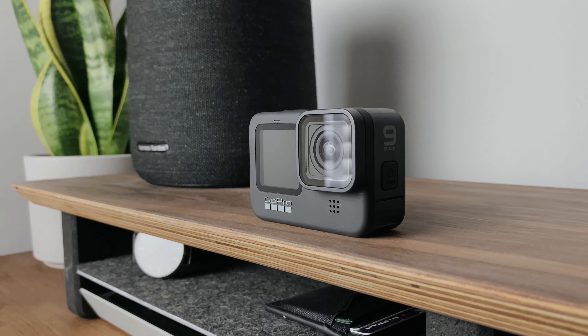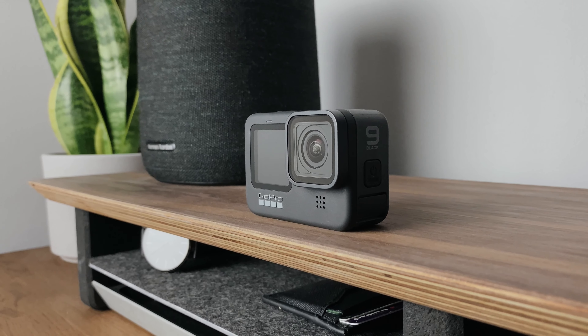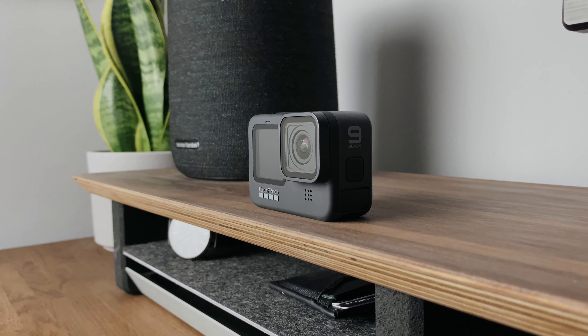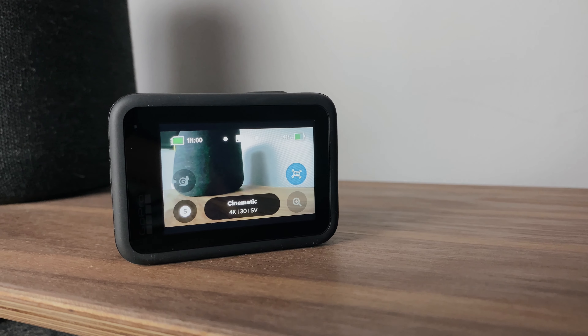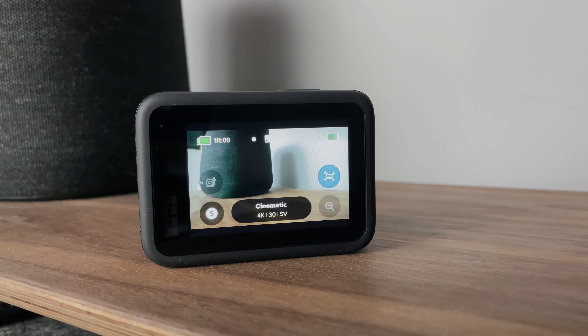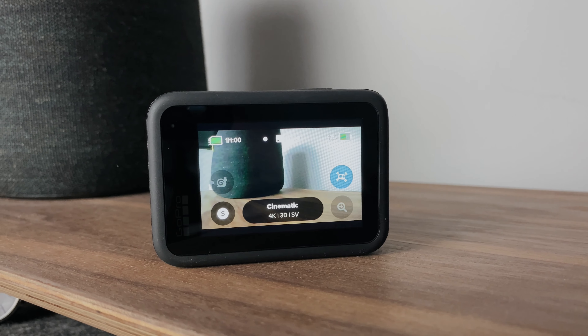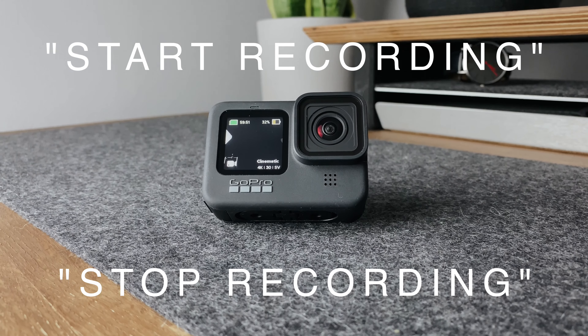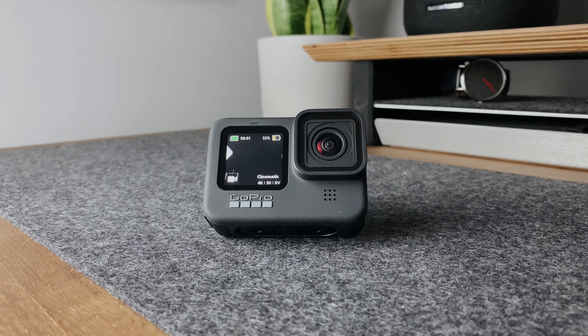Another awesome feature of the Hero 9 is the ability to use voice commands — and most of us are using voice commands on our phones and around the house anyway. So if you had it set up on a tripod or on your helmet and couldn't reach the button or didn't want to use the app, you can just say 'start recording' or 'stop recording', and the same applies for taking photos and using the time-lapse.